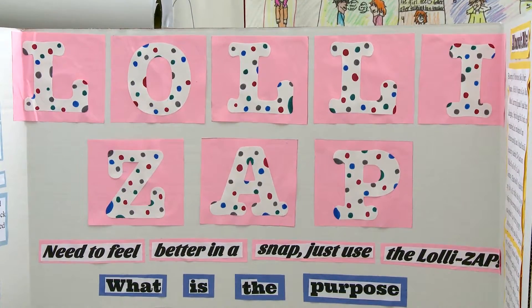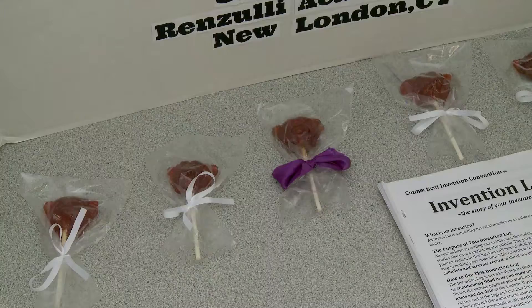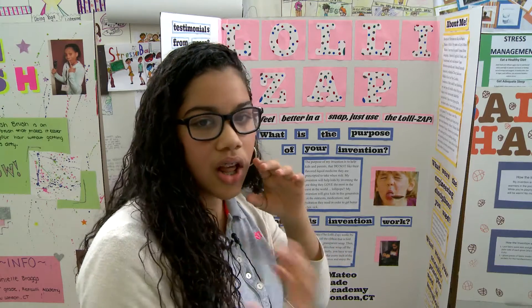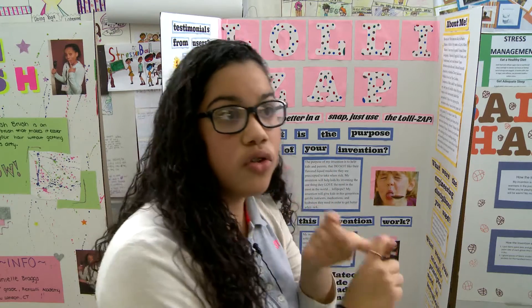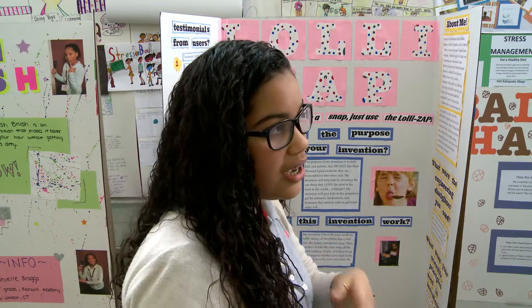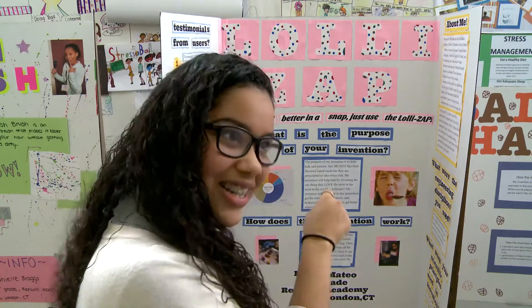It's called the Lolly Zap — like a lightning bolt. My sister was actually sick about three weeks ago and she said if there was a lollipop that had enough nutrients, medications, and foods that you need in order to get better when sick, she would definitely use it. So I was like, hey, that's a good invention.